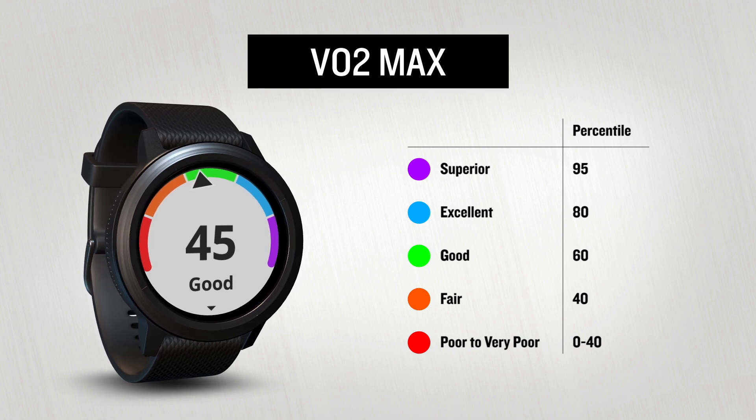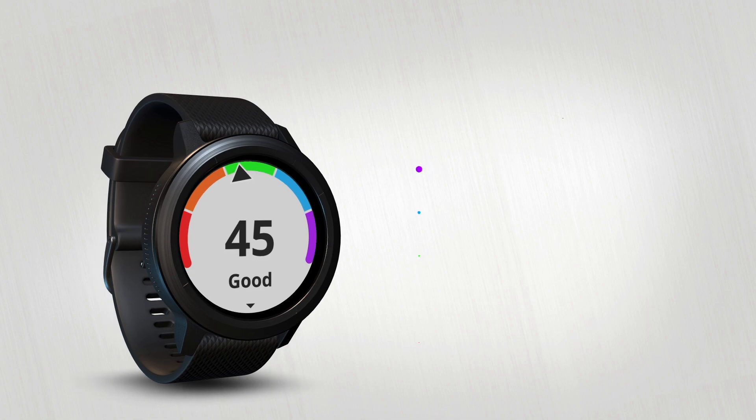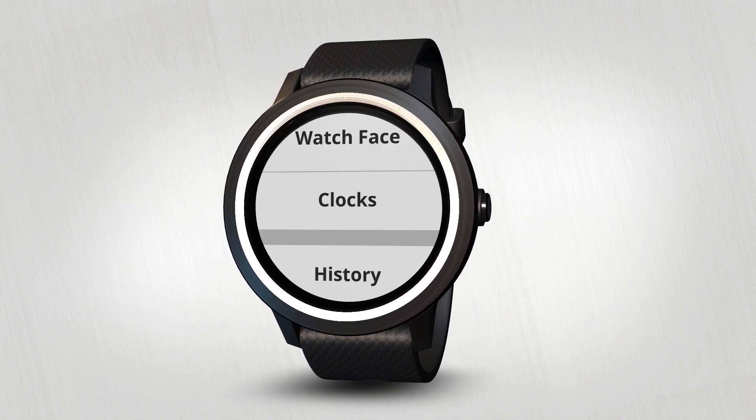VivoActive 3 automatically measures your VO2max every time you go for a timed walk or run outside. To view your VO2max, tap and hold on the screen to bring up the menu.